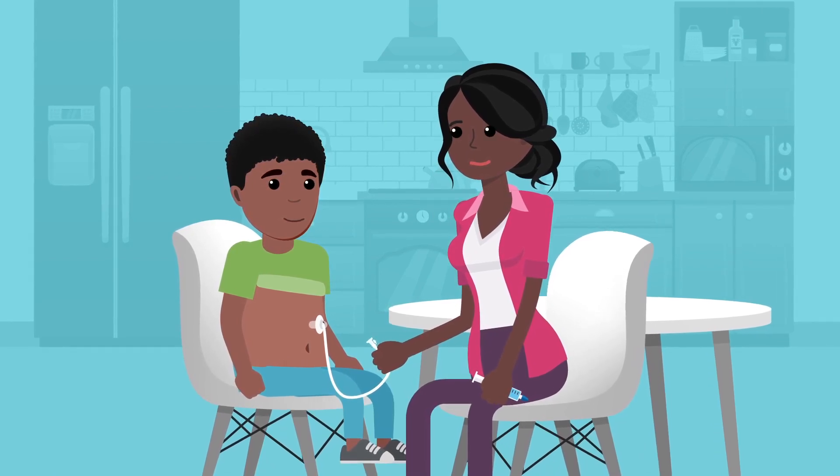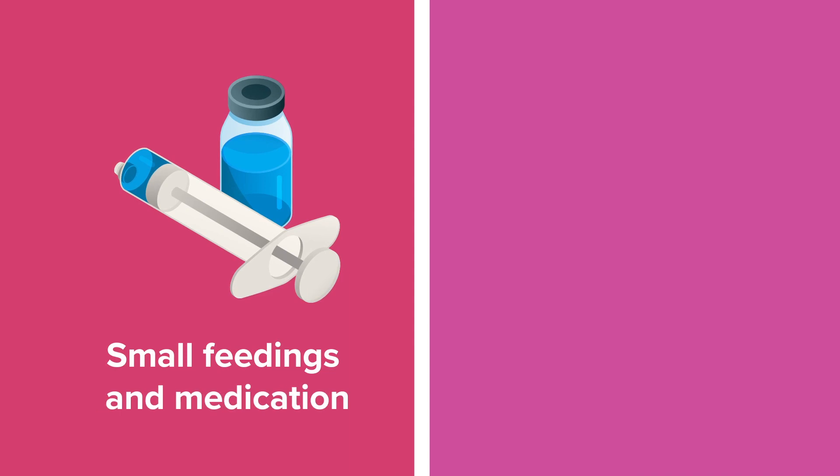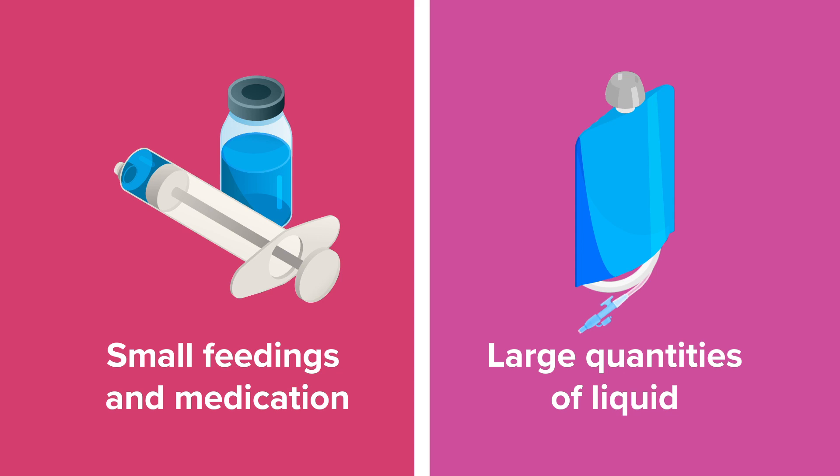Place fluids in the syringe or feeding bag and connect it to the G-tube. A syringe can be used to give small feedings and medication, while a feeding bag with a pump is used to deliver large quantities of liquid.